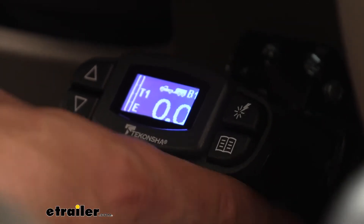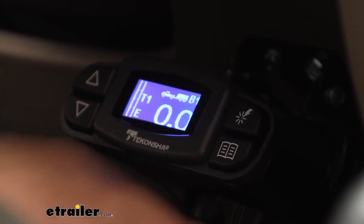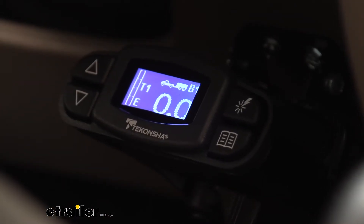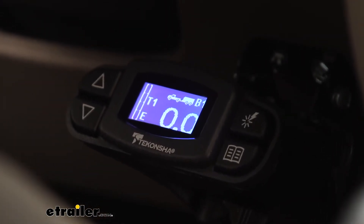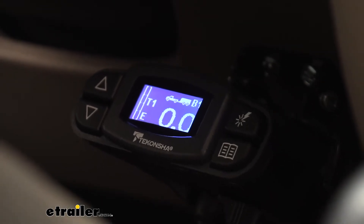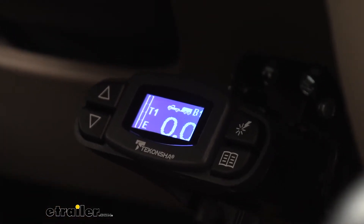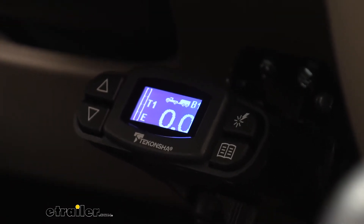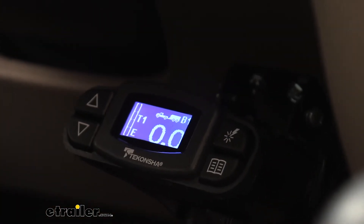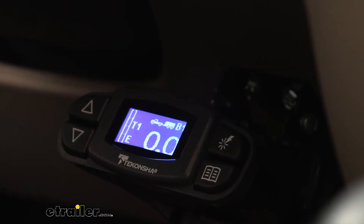On the bottom of our unit, there's a standard manual override feature that sends full power to the brakes depending on what setting we have, and it obviously also works with our brake pedal. Keep in mind, this is a proportional brake controller, so when we are just testing it sitting still, we shouldn't see much power at all — that's completely normal. We do get a lot of questions about that. People step on the brakes and say they're only getting 1.9. That's because we're sitting still. It's a proportional brake controller, so it's not going to send that much power.